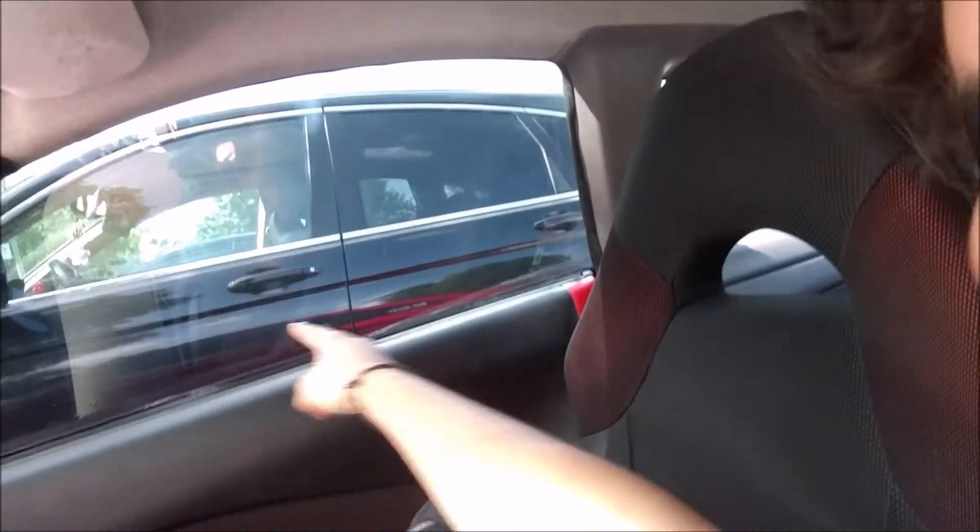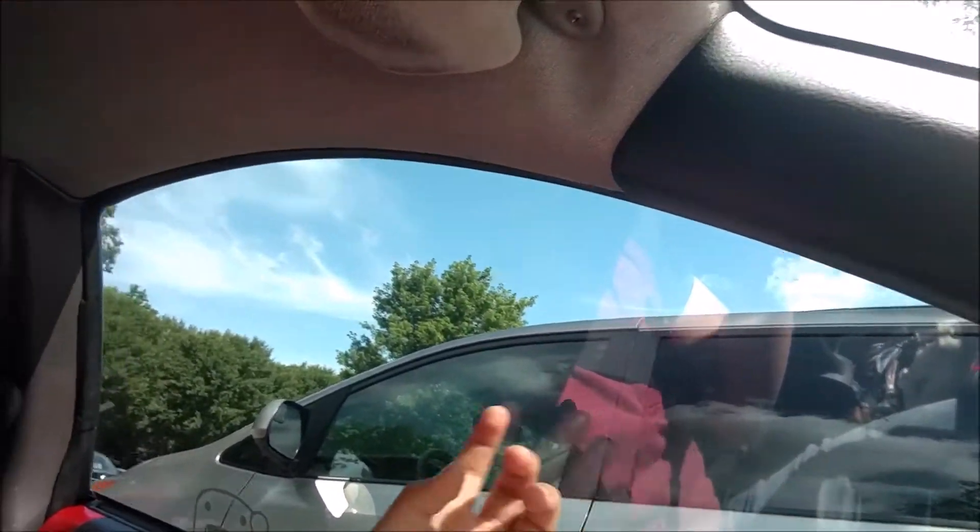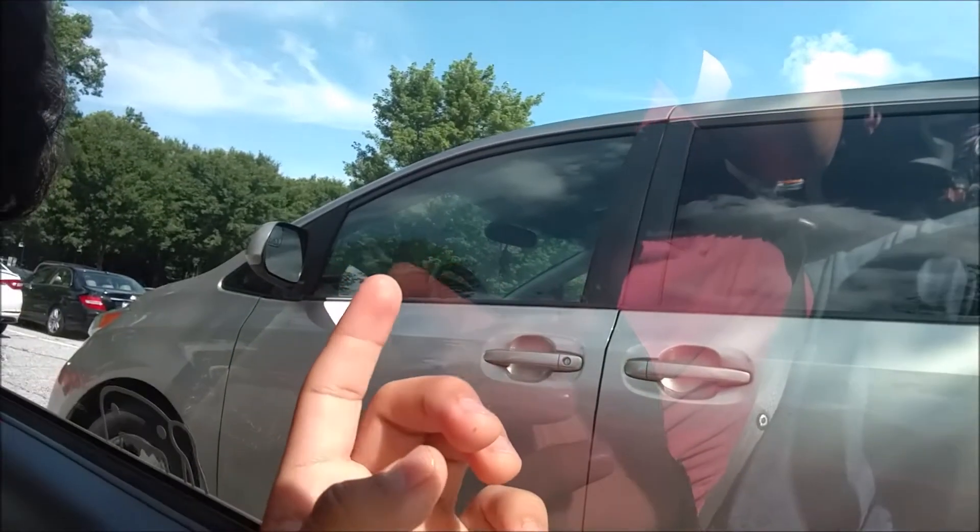I did the tint myself — first time tinting windows, not too bad honestly. This was my first big window, I kind of messed up on the bottom; I'm actually about to redo that when I get home. This one came out pretty good — almost no bubbles, just this one little wrinkle.